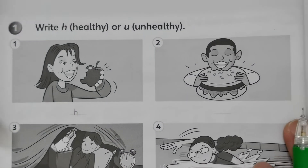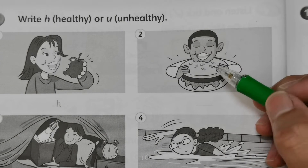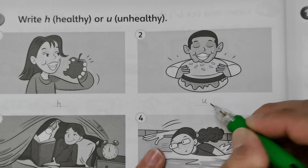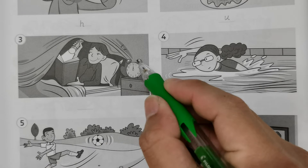Number two: he's eating processed food, like a hamburger, which is unhealthy. We should eat less processed food and eat more fruits and vegetables. So this is U for unhealthy.